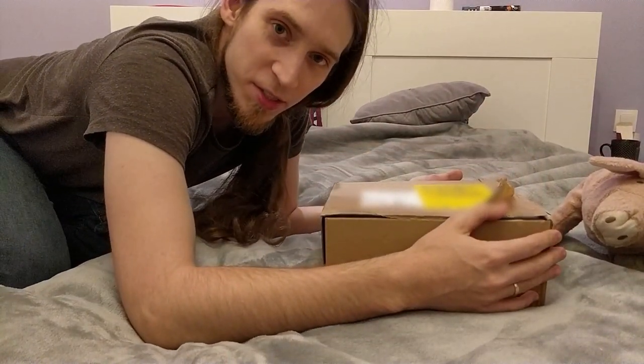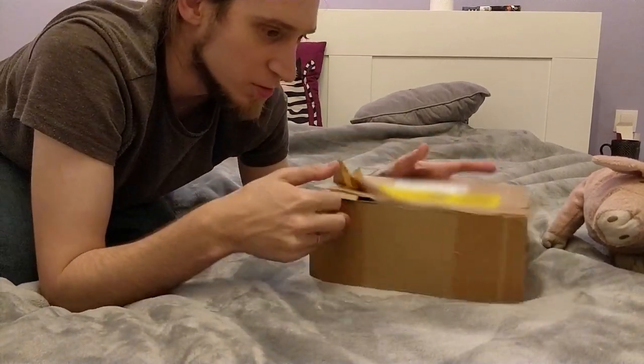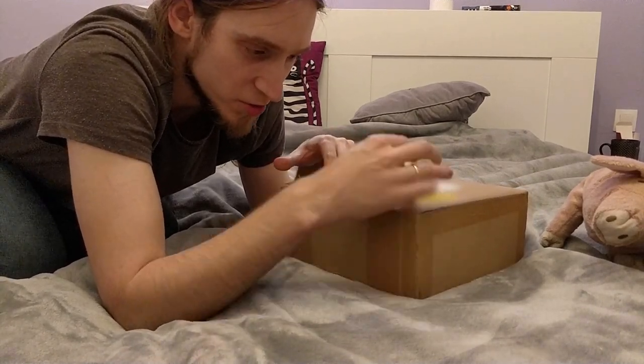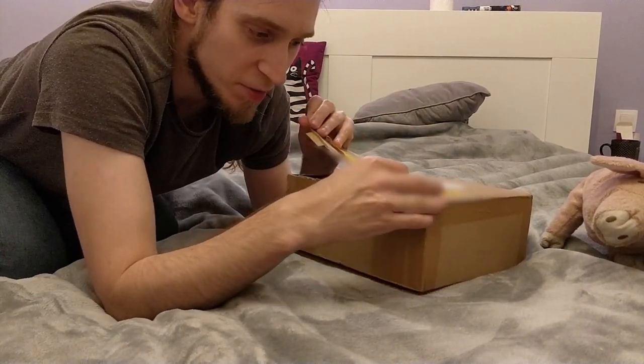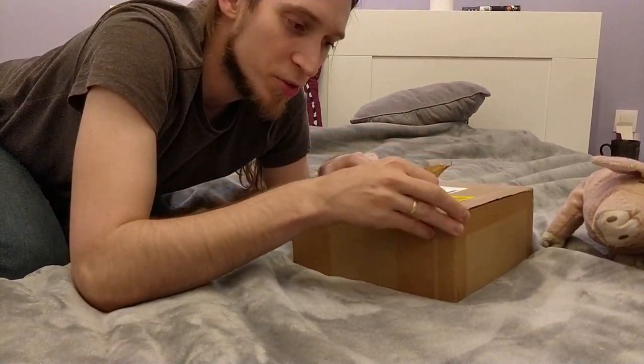You might ask, why am I doing this in the dorm room? Because my wife is watching something in the studio room right now. She's also kind of sick and coughing, so I don't want the cough to be all over this recording — that's why I'm behind two pairs of doors.